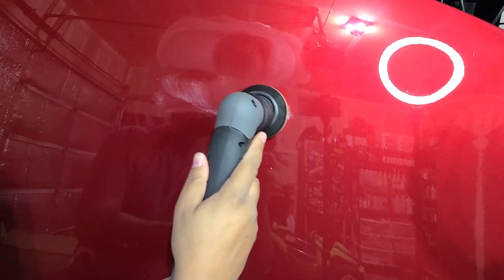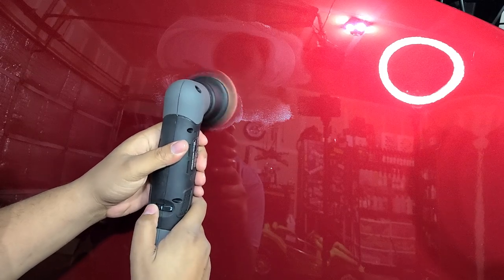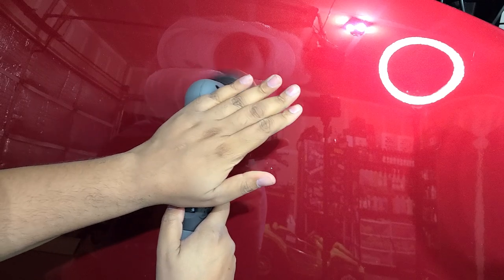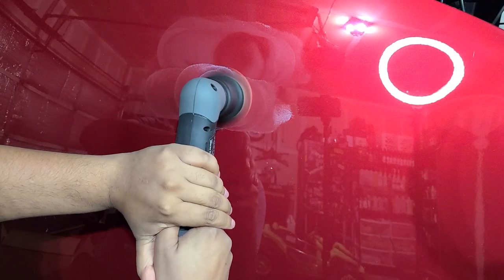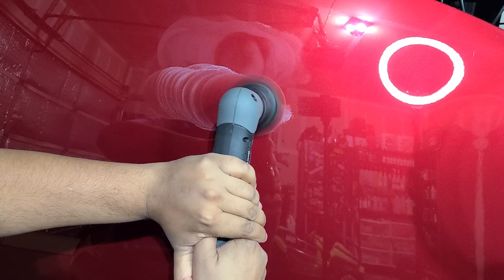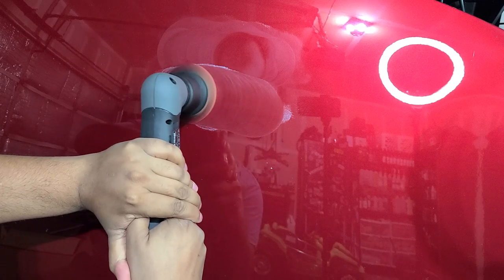Let me grab the new one and see how that does when loaded with pressure. This one also has a longer orbit, so it will have more correction power when using the 12mm throw — less with the 3mm. I'm putting the same amount of pressure on this and the pad is not stalling. It could also be because of the longer throw.